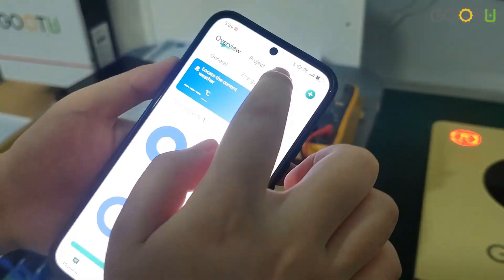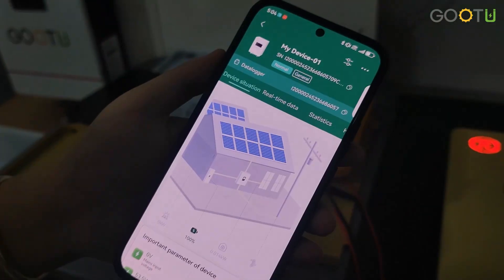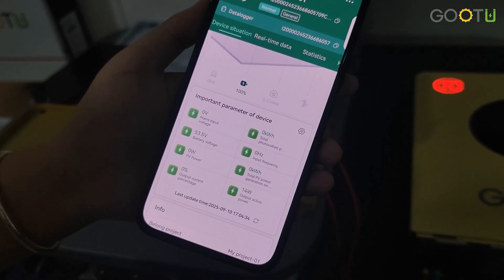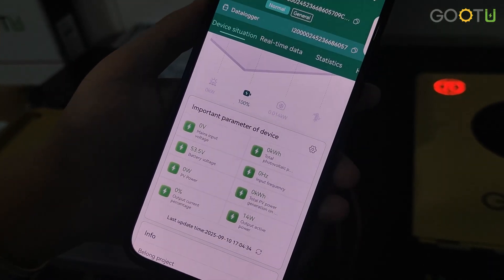Okay, and for the data, you need to wait about five minutes. Then the data will be available.